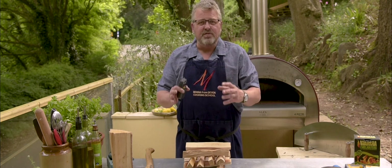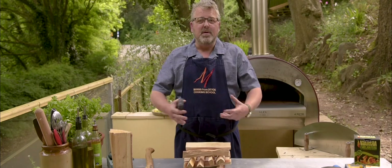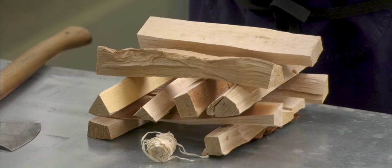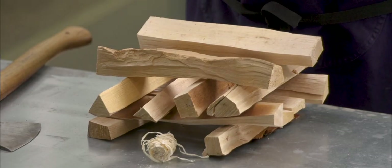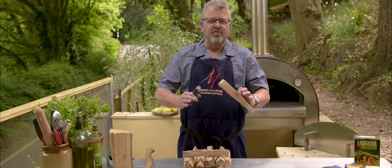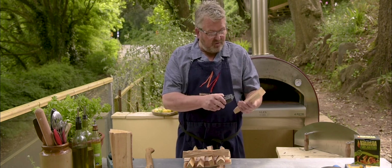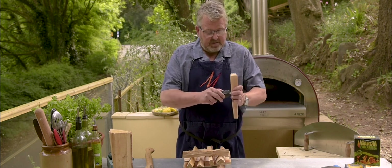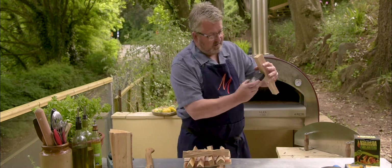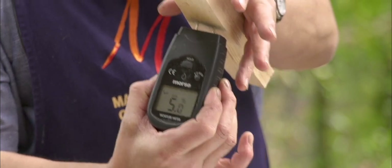The really important thing is that this wood is really, really dry. If I try and burn wet wood I'm going to get lots of steam, lots of hissing, lots and lots of smoke, and not get very much heat. So make sure your wood is really nice and dry — definitely below 20% moisture. Today we're using kiln dried wood and this is coming out at around about 5% moisture content, so this is going to burn really quickly and give me lots of very quick heat.